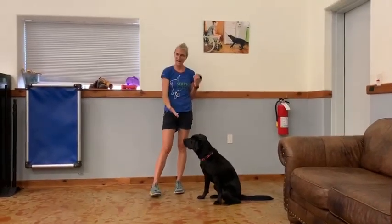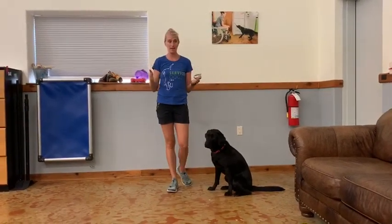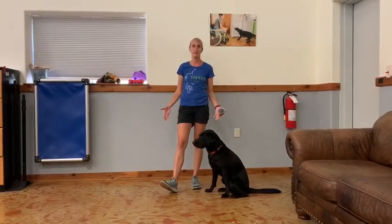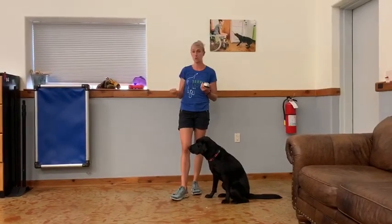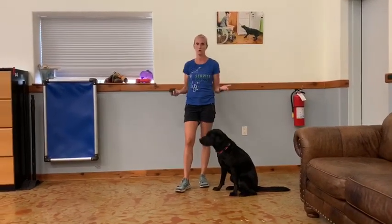Hi everybody, Taylor. Avery's back again. This time we're going to show you how she alerts a client while they're laying down — either sleeping, watching TV, busy doing something, but in a laying position. Now it's really important for our hearing dogs to know how to alert in stand position, sitting position, and laying down position.